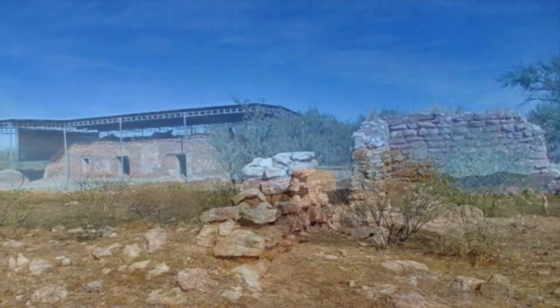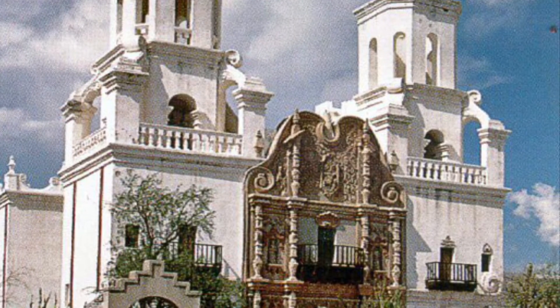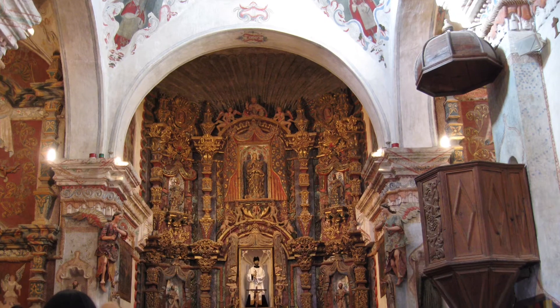All of these historical buildings matter. There are a lot of missions in this part of Arizona and Sonora, and they all matter. San Xavier del Bac — that mission has been going for a long time, it's still an active parish, it's beautifully painted and beautifully done. But this building right here is the bones; this is what San Xavier looks like underneath all the gilt that's there.